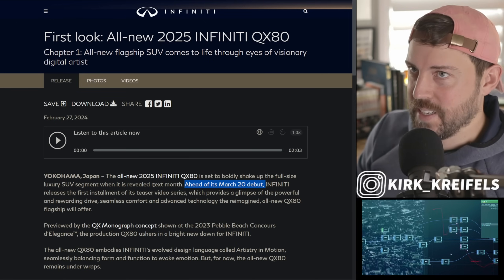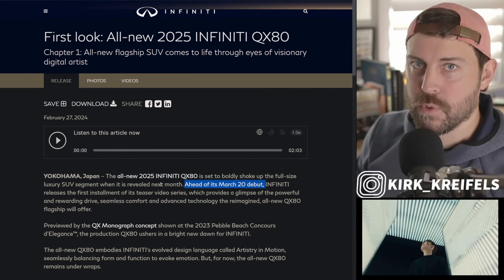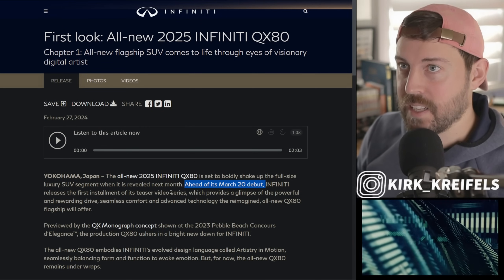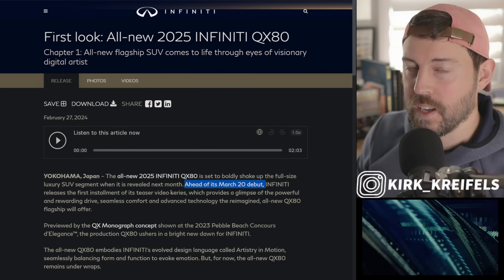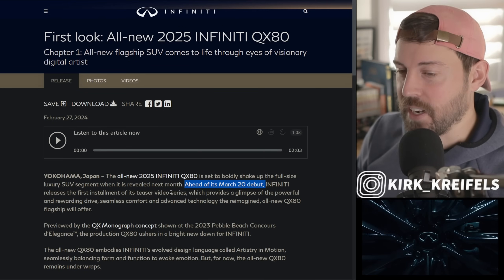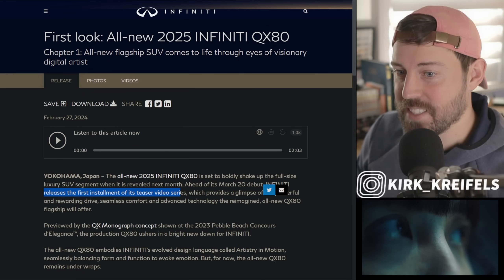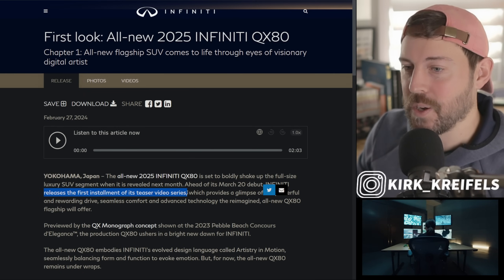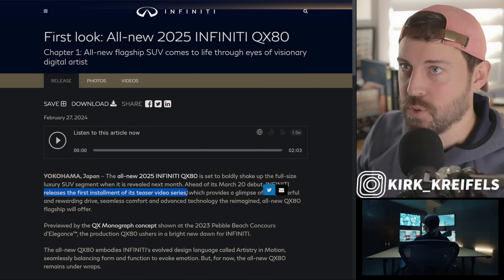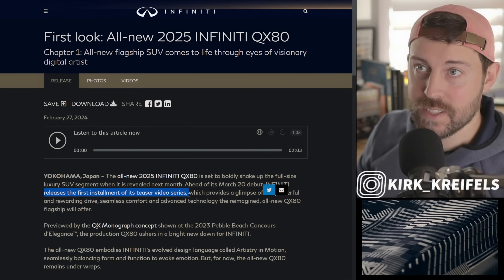This vehicle is a potential brand saver for Infiniti. They still don't have any product really coming after this anytime soon, unfortunately, to help the QX80 out. The QX80 is like the last remnants of the cavalry, essentially coming out to help the QX60 — and the walls are caving in. They have to amp it up to the moon and back because this is all they've got. There's nothing else coming out this year.